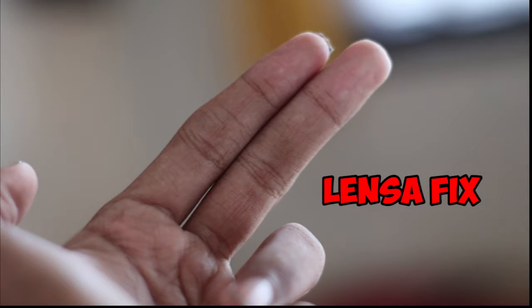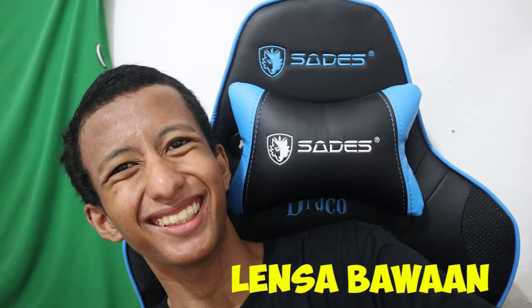Kalian bisa lihat hasilnya di menit ke-7 videonya. Oke jadi apalagi yang mau dijelasin - agak bingung kalau sudah masalah unboxing kamera karena tidak begitu ngerti kamera.